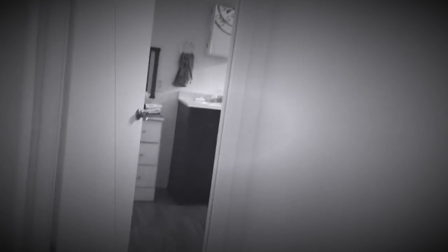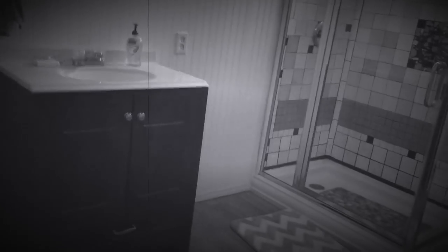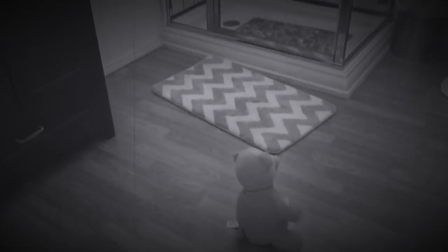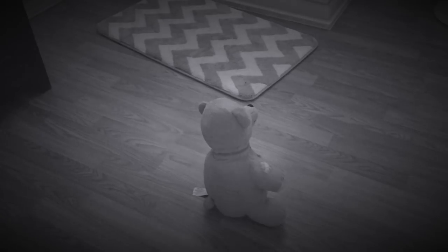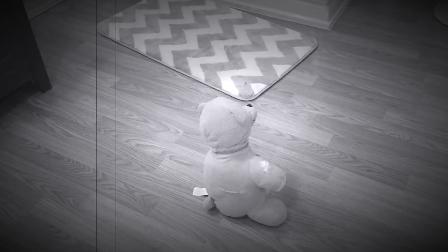Teddy? Teddy, is that you? Teddy? Teddy, what's wrong?